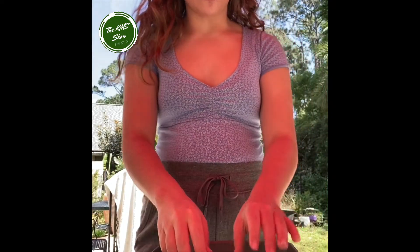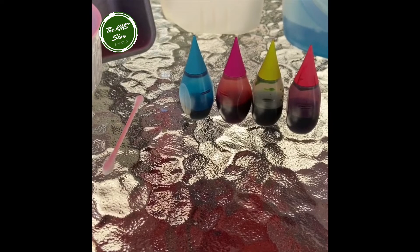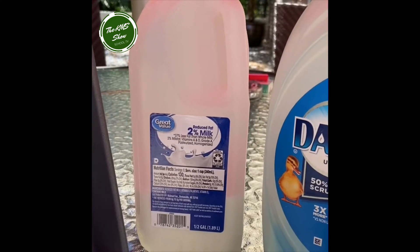I moved outside, as you can see. The things you will need are a pan or a bowl, food coloring, some q-tips, milk — any type of milk — and some dish soap.